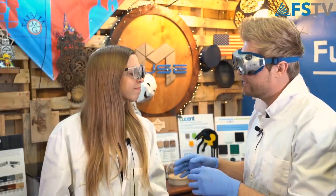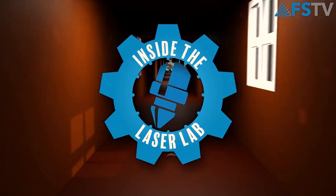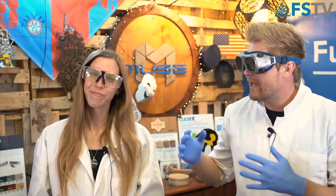Hey everybody, it's Walker and Megan at First Spectrum Laser, and welcome to Inside the Laser Lab. We are live, so anything — there could be mistakes said right here.